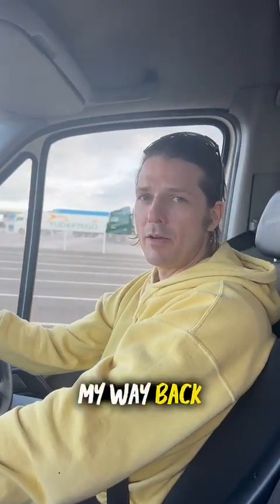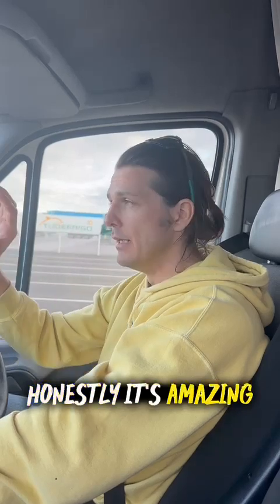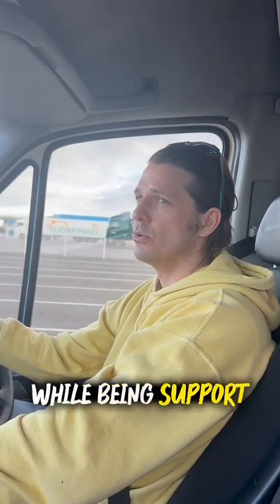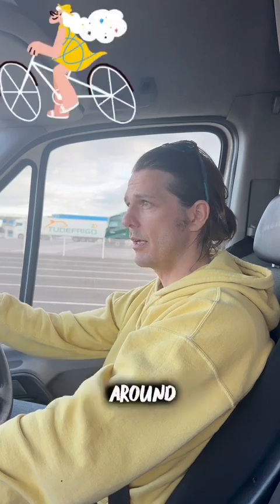Howdy, camper crew. I am on my way back from the land of RVs. Honestly, it's amazing, but I've been traveling around with an S1 while being support crew for the missus who's been cycling around.